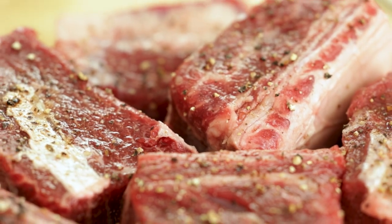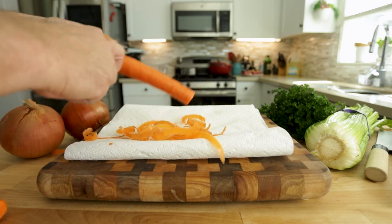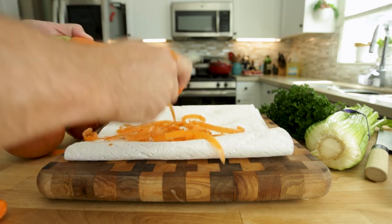Once the meat has had time to absorb the seasonings, you can go ahead and take it out and let it rest at room temperature for at least 30 minutes. While that's happening, we can go ahead and prepare our vegetables for the braising liquid.